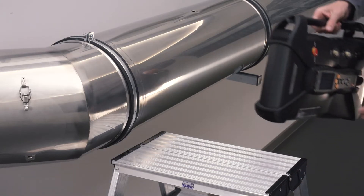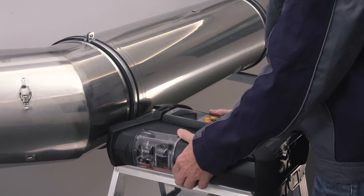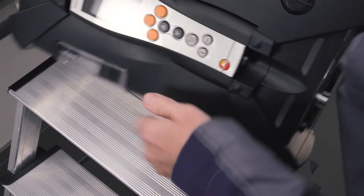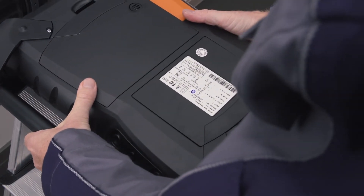The Testo 350 offers the option of simply replacing pre-calibrated sensors yourself, i.e. no calibration of the instrument is required after sensor replacement. Used sensors can be replaced or new sensors can be retrofitted for new exhaust gas measurement parameters.